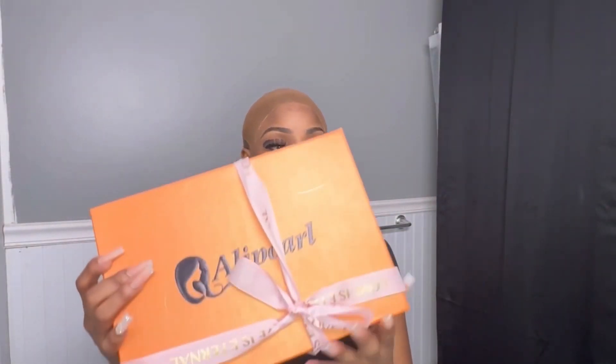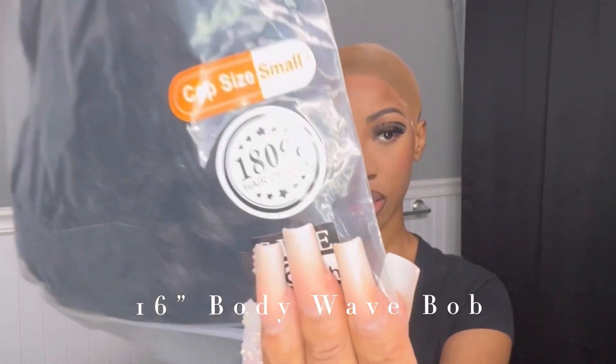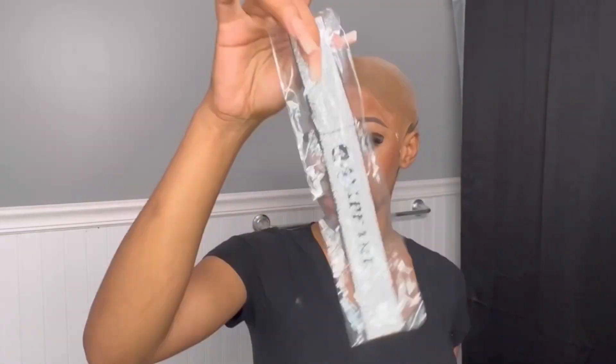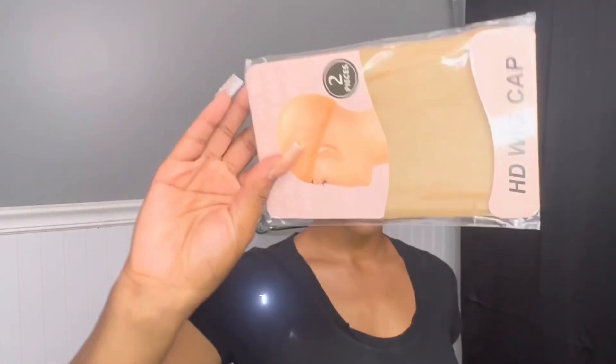Hey girlies, welcome back and thank you for tuning in. This video was sponsored by Ali Pearl Hair Company. The packaging came with so many goodies: an edge brush, a velcro headband, not one but two pairs of lashes, wig caps, a bonnet, and yeah, lots of good stuff.